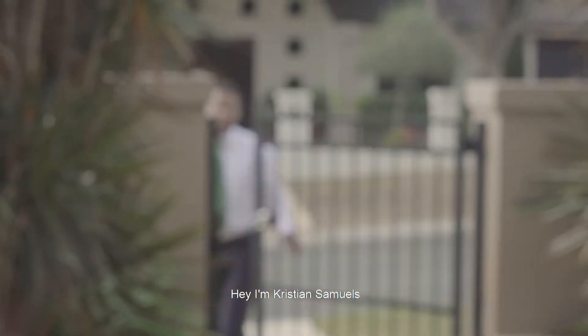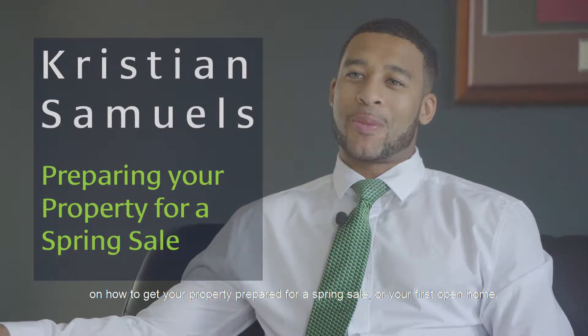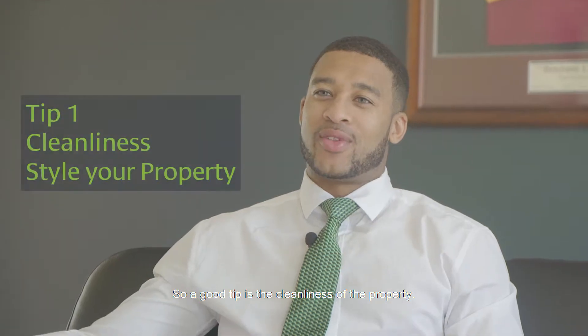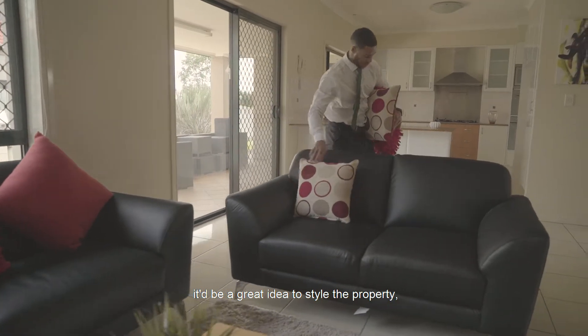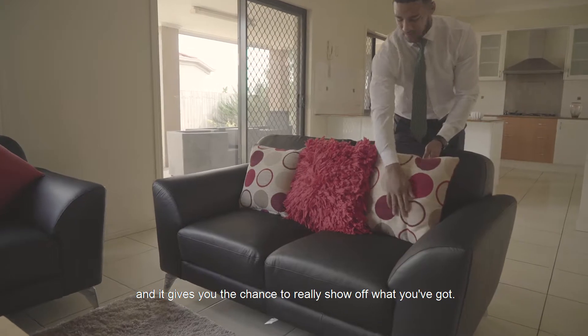I'm Christian Samuels and I just wanted to give you a few quick tips on how to get your property prepared for a spring sale or your first open home. A good tip is the cleanliness of the property. On the morning of that open home, or the night before, it's really important to give the property a quick clean. And if you've got some good furniture, it would be a great idea to style the property so buyers can be very visual and it gives you the chance to really show off what you've got.